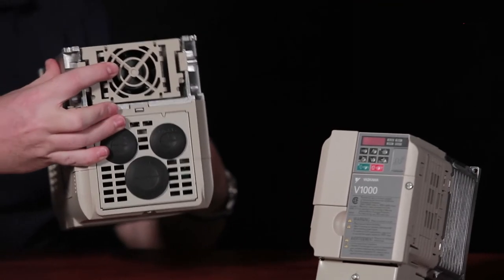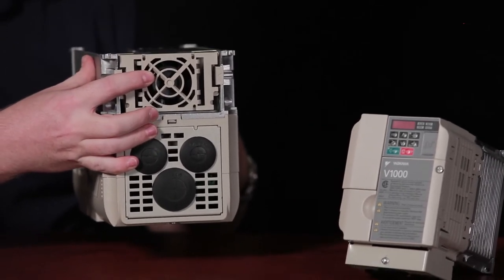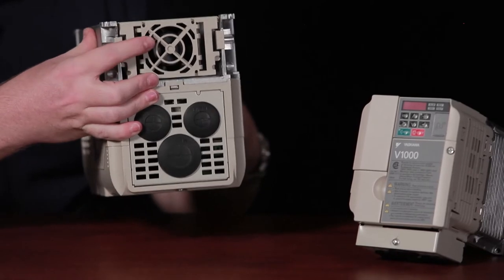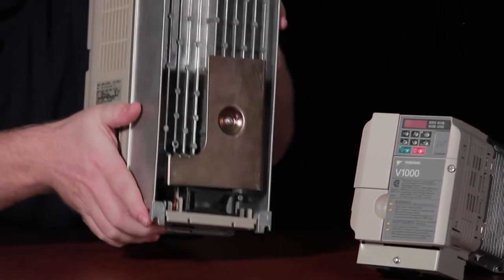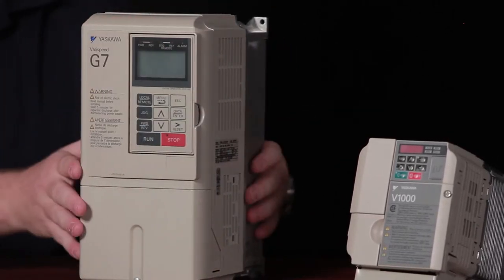The first thing that's probably going to fail on a VFD is the fan, because it's always running — anytime the VFD is on, the fans are going constantly. So you need to make sure that you have spare fans on the shelf, know how to replace them, and maintain them. Make them part of your preventive maintenance program and check to make sure they're running. Also, the heat sinks themselves can get very dusty, and that dust buildup prevents proper heat transfer and causes them to get too hot. Always clean your heat sinks.